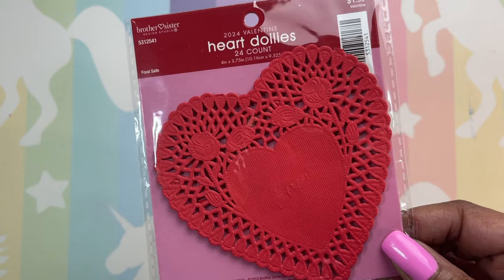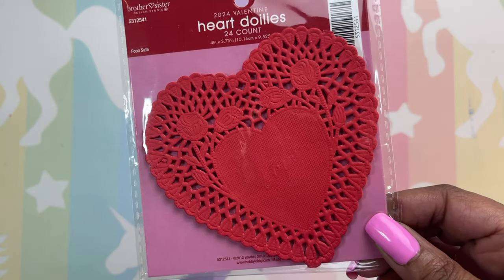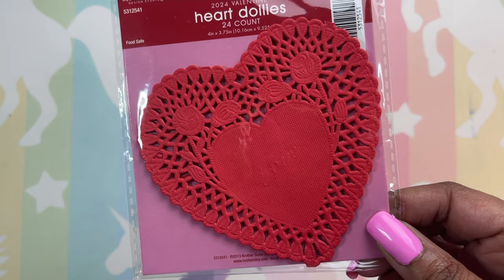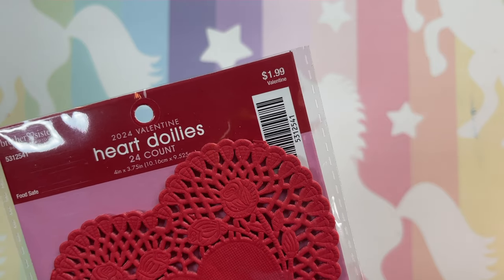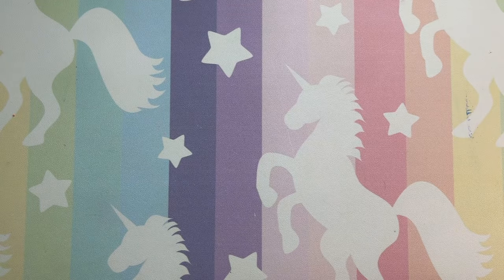I showed you the larger hearts from Dollar Tree, but these are the small mini ones I purchased from Hobby Lobby — they were 40% or 50% off since all the Valentine's items are on clearance. I've used my craft and supply budget for the first part of the month. The second part of the month I'll have another budget — that's how I do it. Second half of the month I'll be able to go to Hobby Lobby and get all that pink stuff to decorate my room.